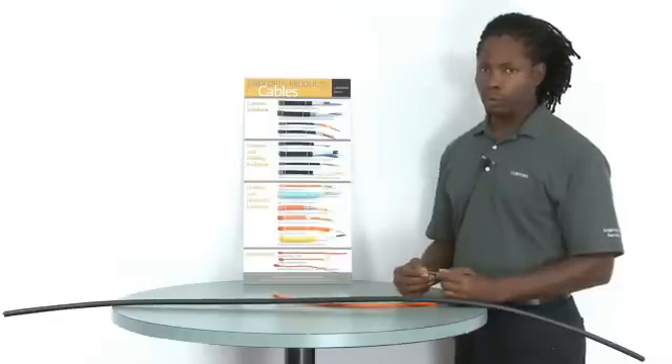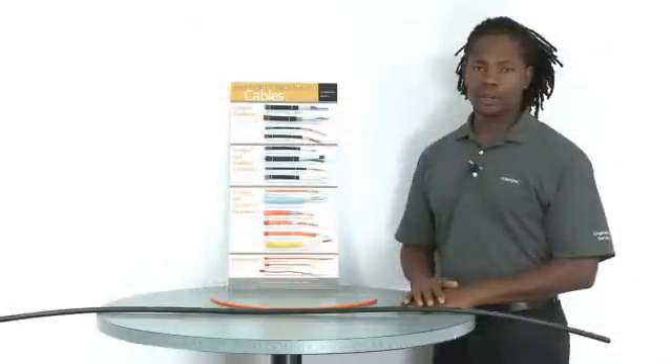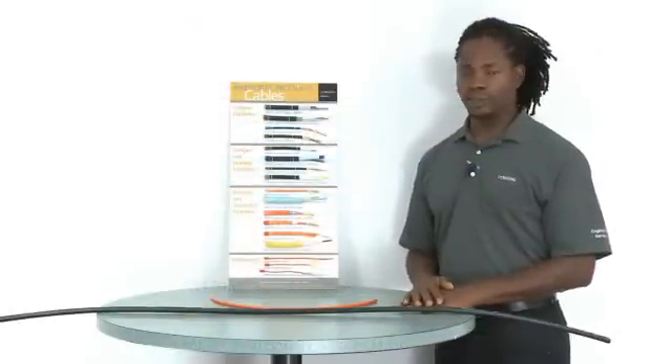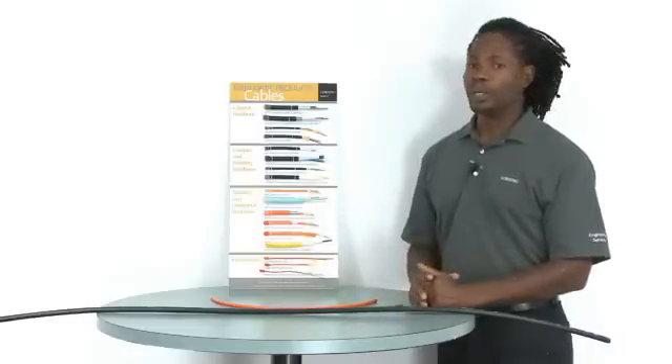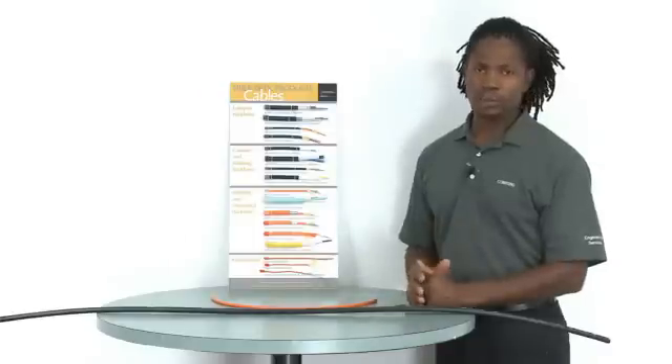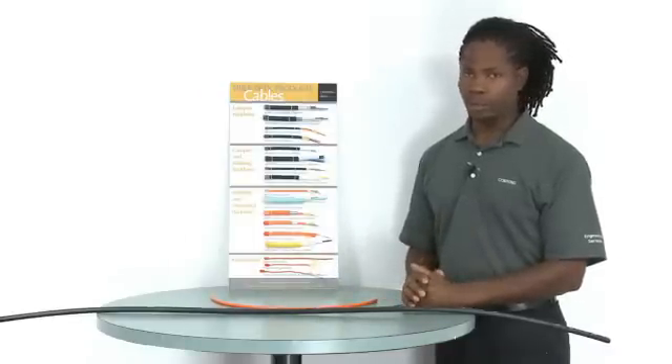OM3 and OM4 fiber cables have aqua jacketing. Jacket color coding allows for fast and easy identification of fiber types within the cable, especially for indoor cables. When it comes to outdoor cables, and with all cables, for certainty, always consult the print on the cable jacket.